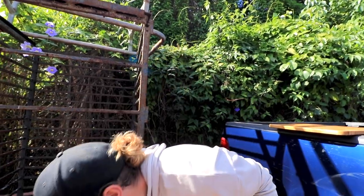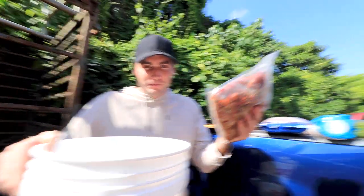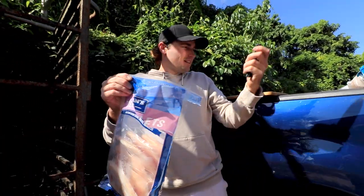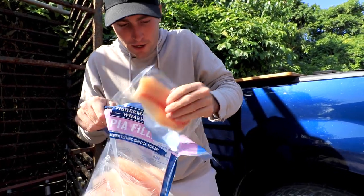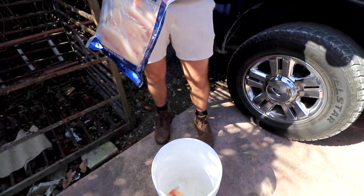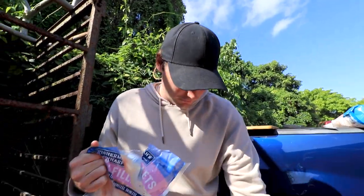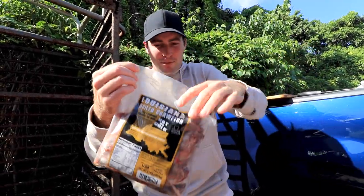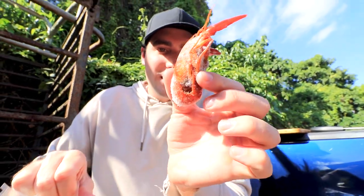We've got to thaw them out. We have a bucket here — we're gonna take some of these guys and some of the other frozen items and start thawing them out. Got our knife here because we're gonna have to slice this stuff up and make it look presentable. Two tilapia fillets should be used. Let's open these bad boys up — that smells like Louisiana right there. I think the otters are gonna love these. These might even be the favorites today. Comment down below what you think the otters are gonna like the best.